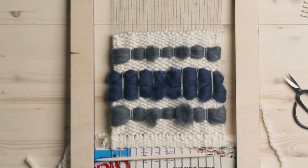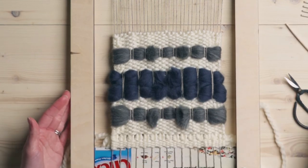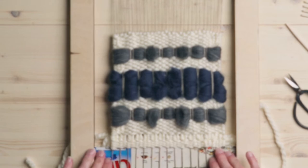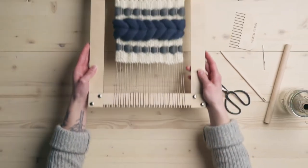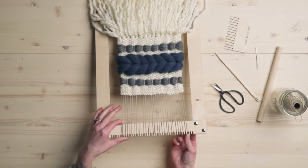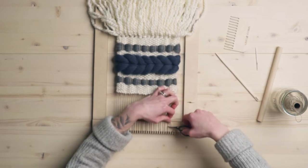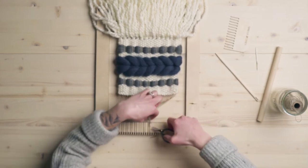Now we have this very satisfying finished back, and now we're going to take it off the loom. I like to start taking it off the top first, simply because on the bottom we have this cardboard here, so that's going to keep everything a little more secure. We're going to flip that weaving around, and since we've got quite a lot of space I am going to just simply cut it off — cut those warp strings. I know it seems scary, but this is what we've got to do to get this baby done.